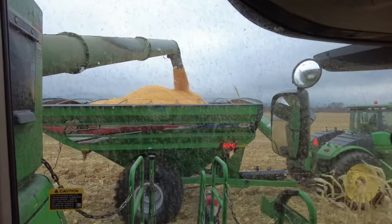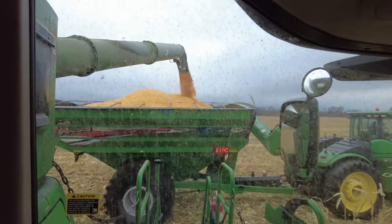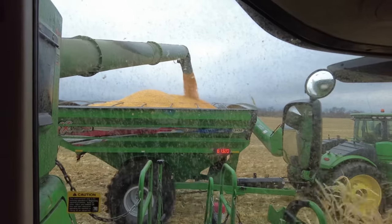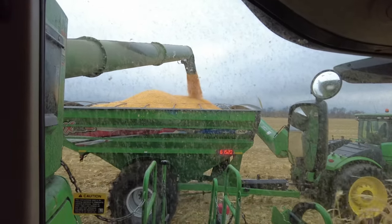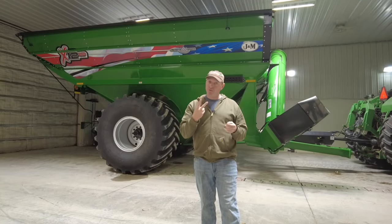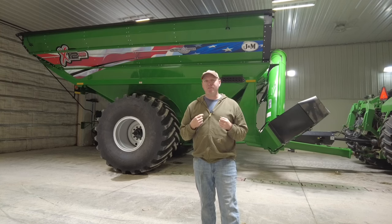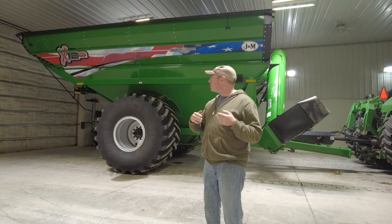What that does for us: a lot of times in wetter corn, earlier in the year, or a year like this when things just really didn't dry down very fast in the field, the old cart often had to go to the truck two times to get a good full truck load. So I had to leave the combine two times to load a truck.